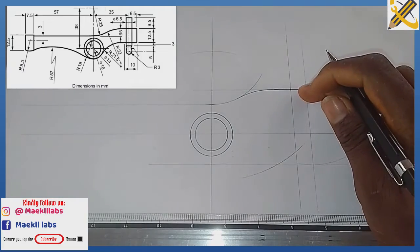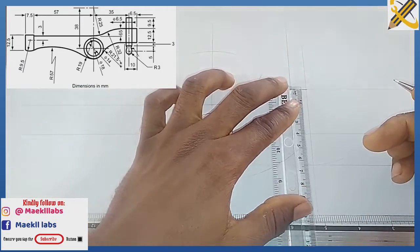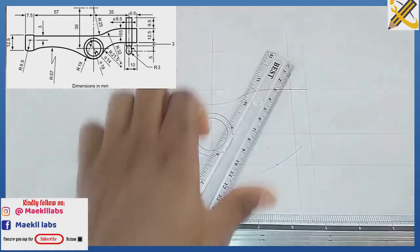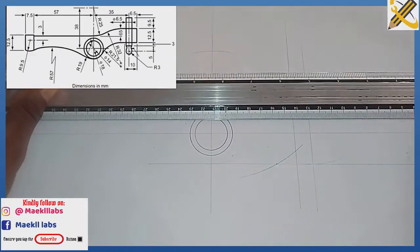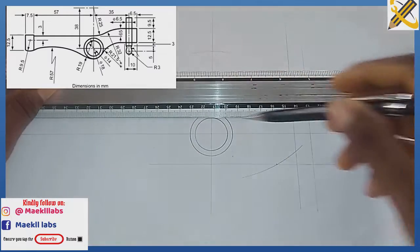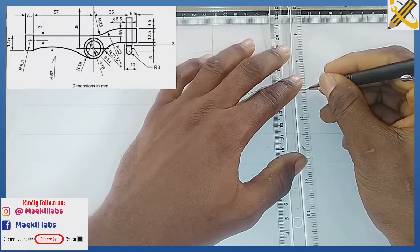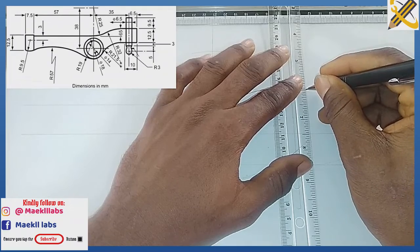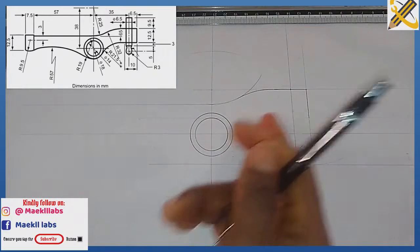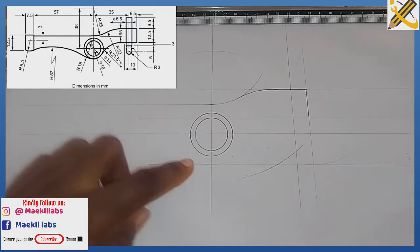The height of this object from here downward is 25. With my ruler I measure mark 25 and project it horizontally, then pull it downward in this manner. Now let's get the curve — the radius of the arc moving down here is radius 38.